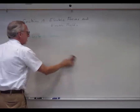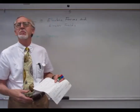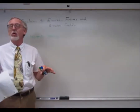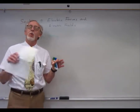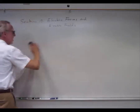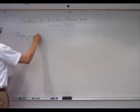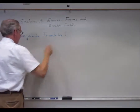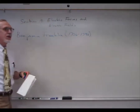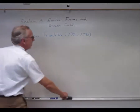We say that when something is rubbed, like the comb through my hair, it becomes charged, or it acquires a charge. Without any charge, there is no force. So if you have two uncharged things, there is no force between them. But when objects are charged, there can be a force. An individual by the name of Benjamin Franklin, who lived from 1706 to 1790, did a lot of work with this electrical force and described two different kinds of charge.